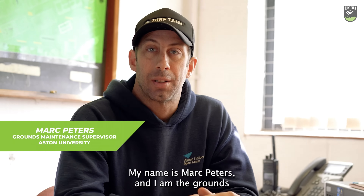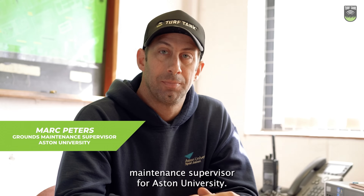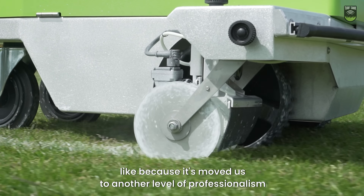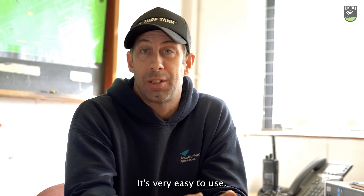My name is Mark Peters and I am the Grounds Maintenance Supervisor for Aston University. The Turf Tank robot I really like because it's moved us to another level of professionalism. It's accurate and it's very easy to use.